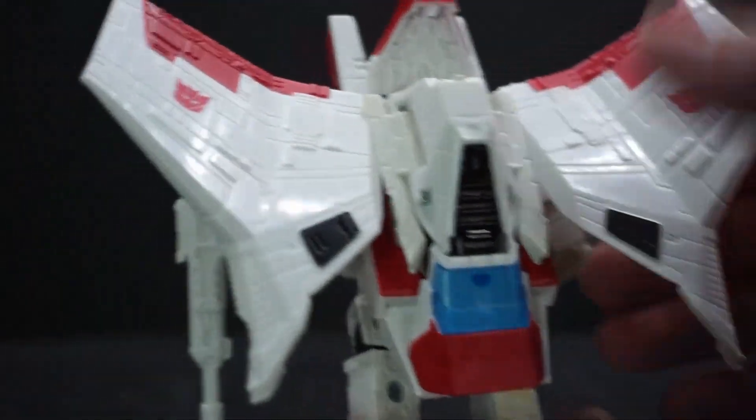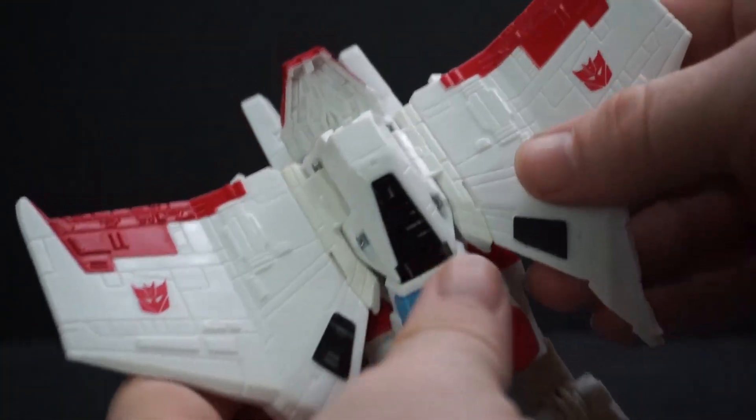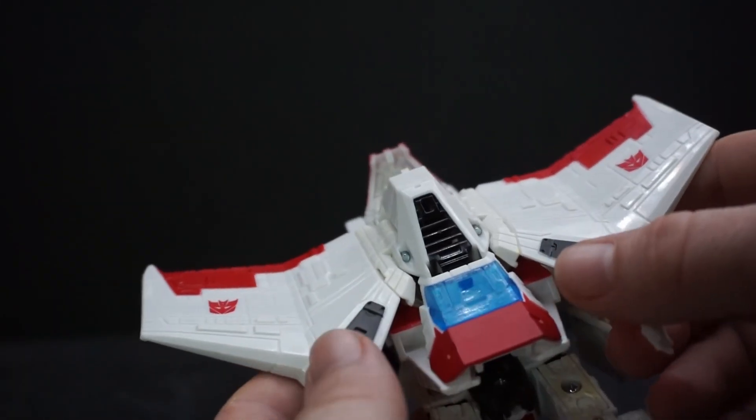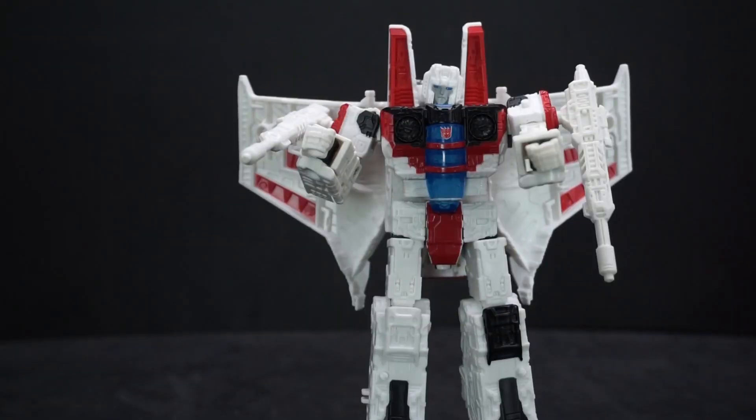The feet can move forward and back and tilt side to side. For the wings on the back, they can be flat down or you can rotate them out, and they can also flap. Now let's put him in his alt mode.